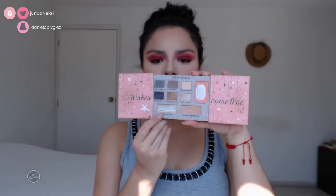For highlight I'm going to take Nighttime Glow from the same Sephora palette and apply it all over the areas I want to highlight.